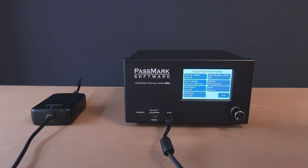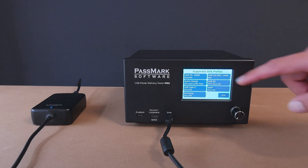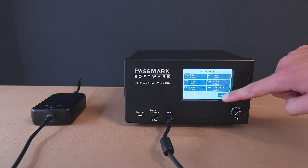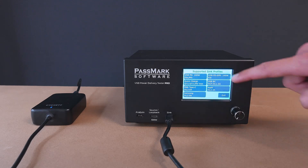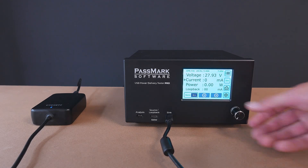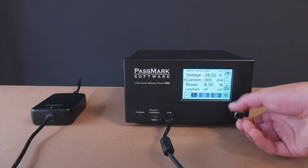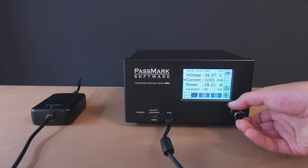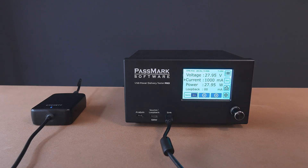Navigating further, clicking on a specific protocol reveals a detailed list of options. From here, we can select a protocol, trigger it and negotiate a desired voltage level. After selecting a profile, we can adjust the current draw from the charger to any desired amount. For chargers that support an adjustable voltage supply, the voltage can also be fine-tuned.